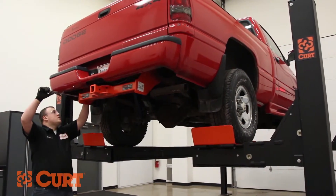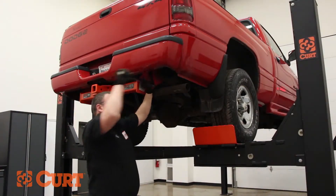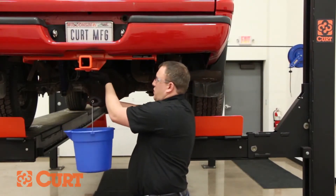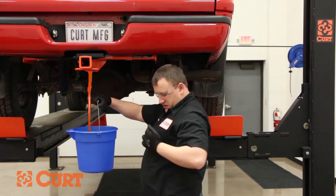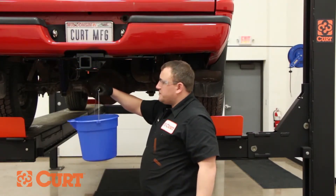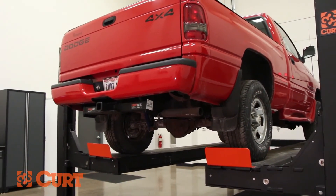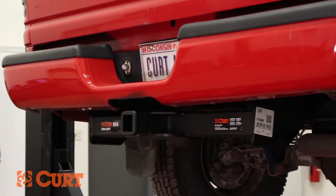Torque all supplied hardware to that specified in the instruction sheet. This completes the installation of the Curt 15300 class 5 extra duty trailer hitch on the 1995 Dodge Ram.